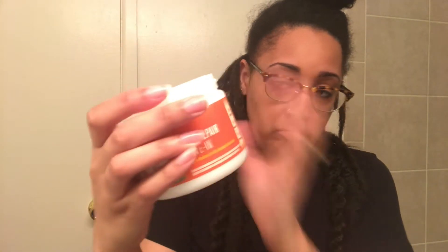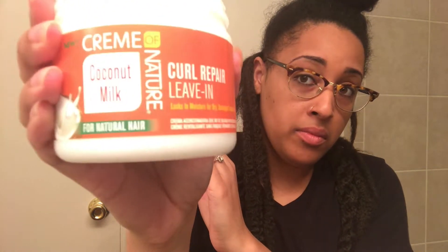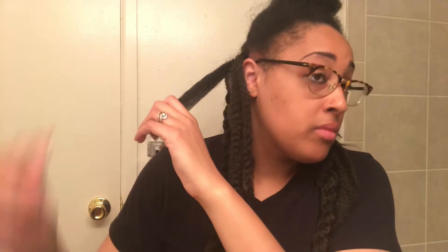Now I'm just taking some leave-in conditioner and putting that on the ends of my hair and throughout the rest of my hair as well, because Marley hair can tend to dry your hair out. And since I'm using rubber bands, which I've never done before, I just want to make sure my hair is as moisturized as possible so I don't get any breakage.